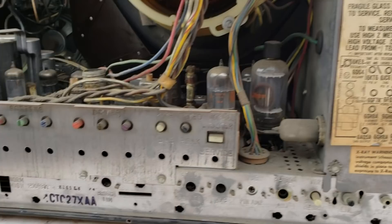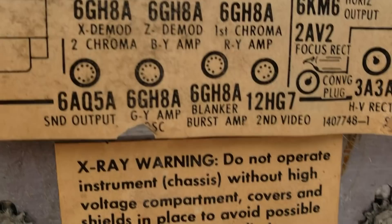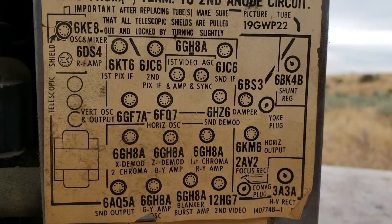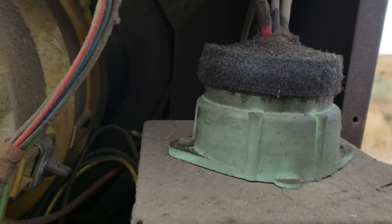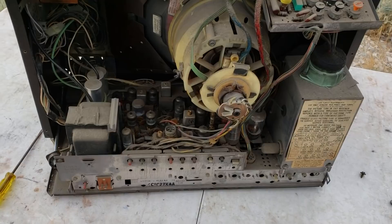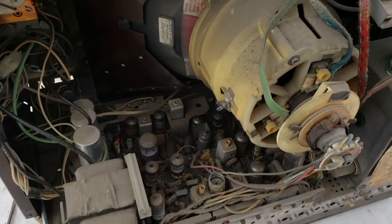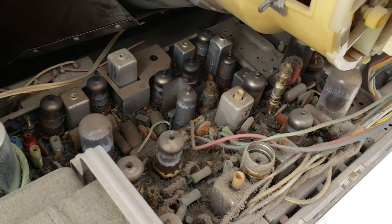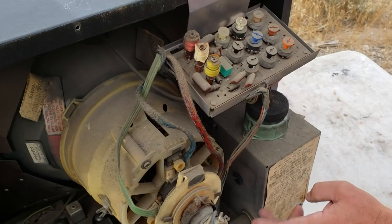A bunch of 6GH8s — look at that. Counting: 1, 2, 3, 4, 5, 6, 7. This looks kind of high hour. Look at the inside of this one. Is this a hybrid? No, this is all tube. No tripler. Should probably look at the flyback and see how melted it is.